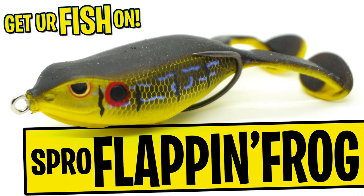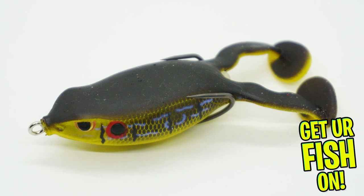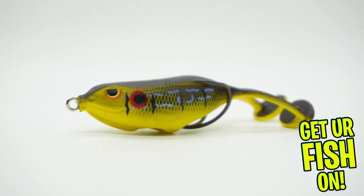Today we're taking a closer look at the Spro Flappin Frog 65. The Spro Flappin Frog 65 is part of their Essential Series — a series of lures designed to be in every angler's tackle box.